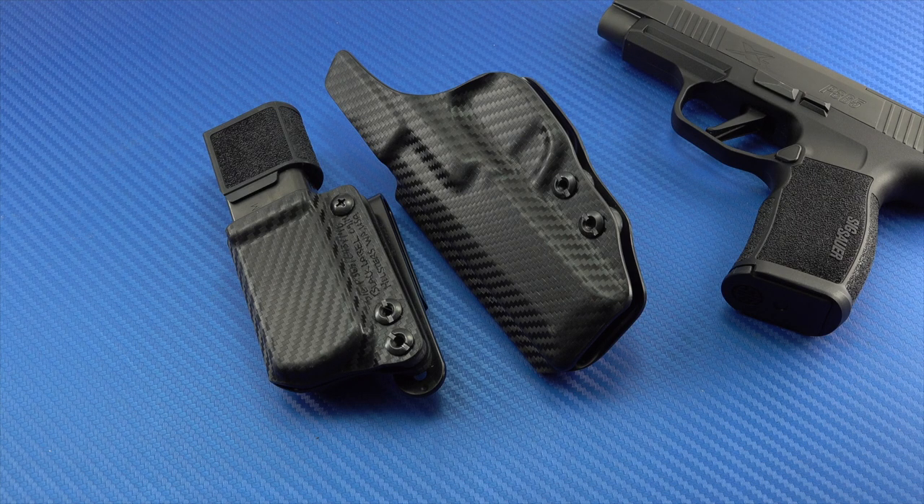There are a lot of makers of Kydex holsters. It's not particularly difficult to do, but to do it well — with craftsmanship — is what separates the good ones from the rest. It's not hard to produce a good Kydex holster, and therefore there are a lot of folks out there doing it because there's quite a bit of markup involved. Everybody's got to make money.